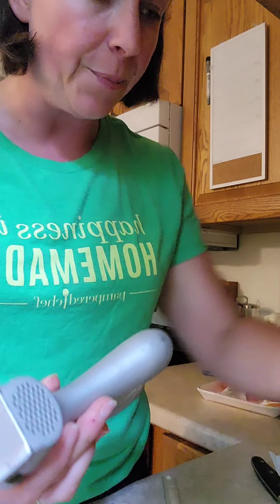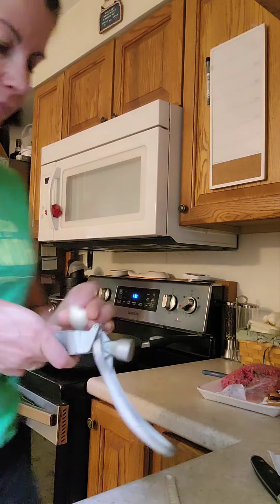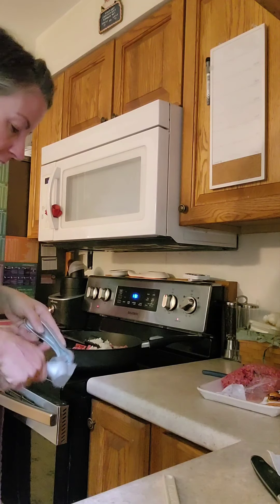Then we're going to add our garlic. I'm going to use our garlic press — with the garlic press, you do not have to peel your garlic. It's super convenient for that. Saves us a step, right?